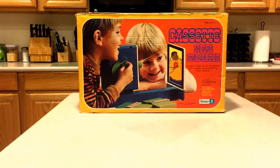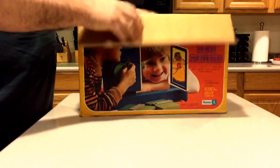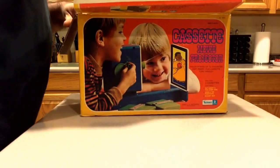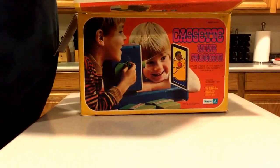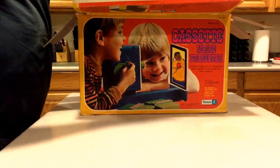So anyway, I picked this up — original box. I did need to get a bulb for it, which was kind of a pain, but I ended up finding some vintage ones on eBay.